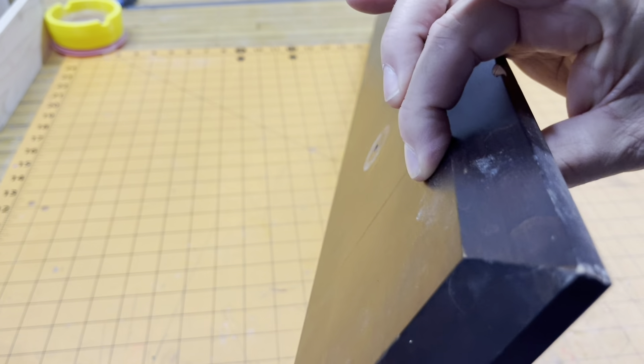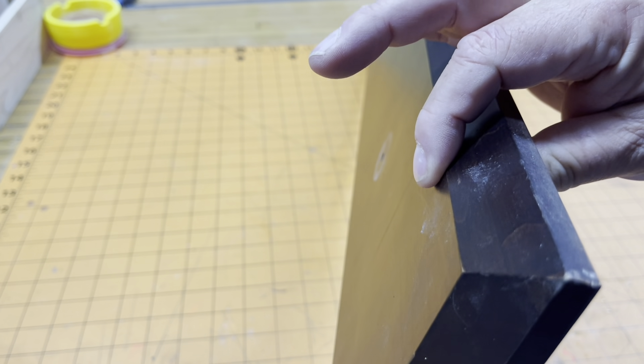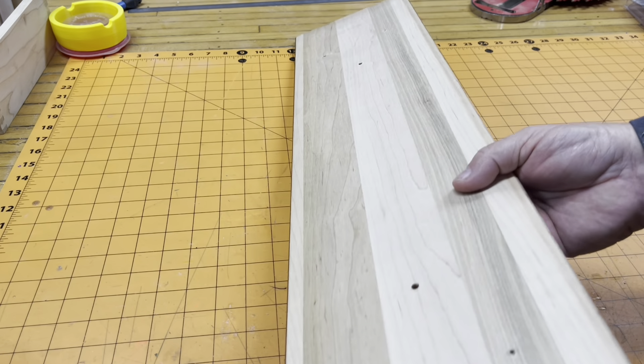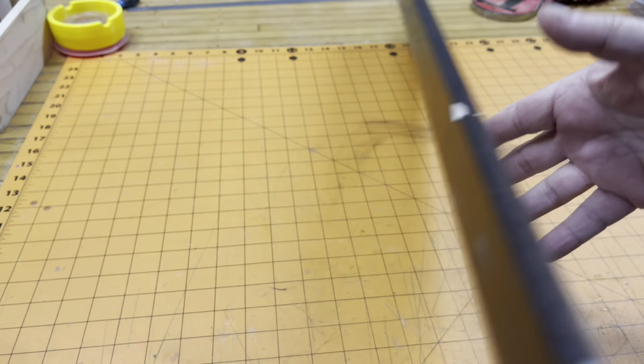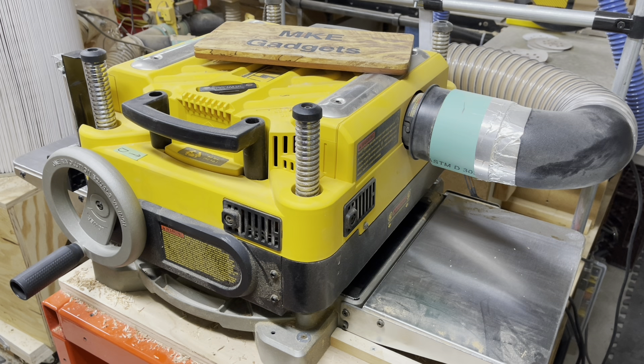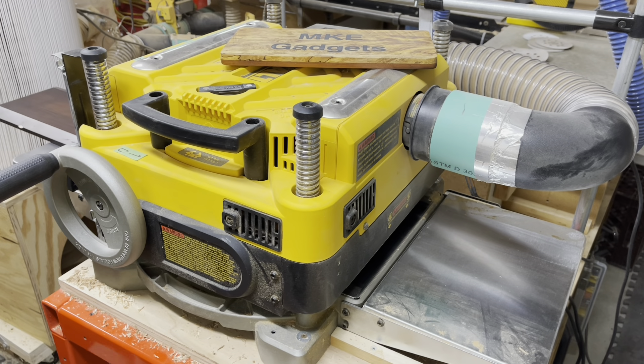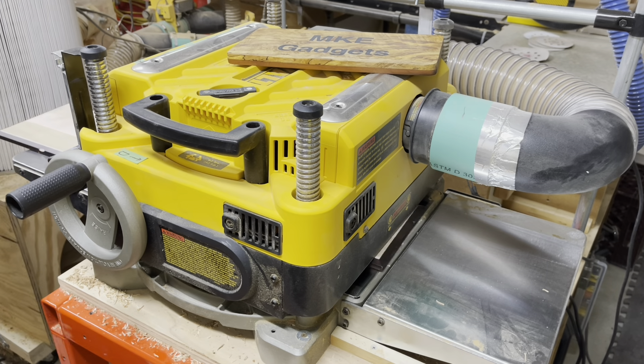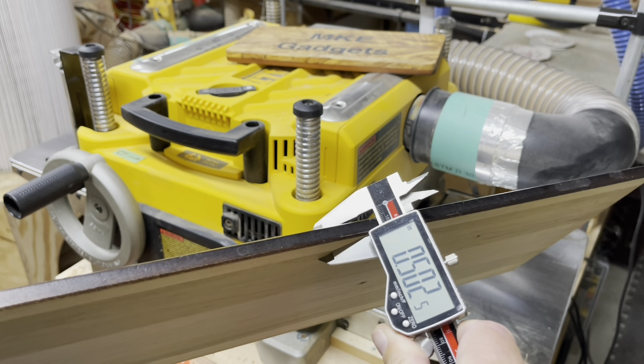I want to machine this down to half-inch thick and I'll cut strips out of it. There might be some holes in there but I really don't care — this is just a utilitarian box. So let's take this over to the planer and plane it down. I'm going to take it down to about half an inch. It came out just two thousandths over — almost perfect.